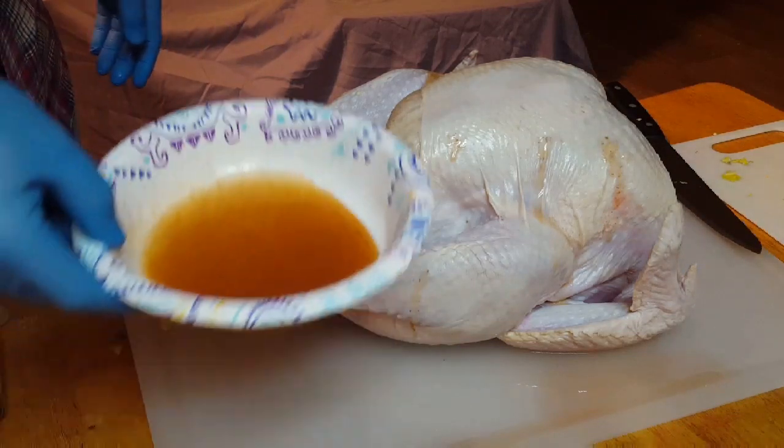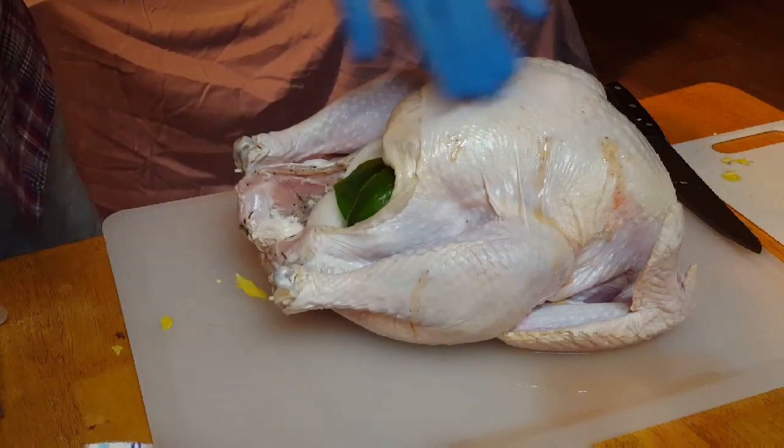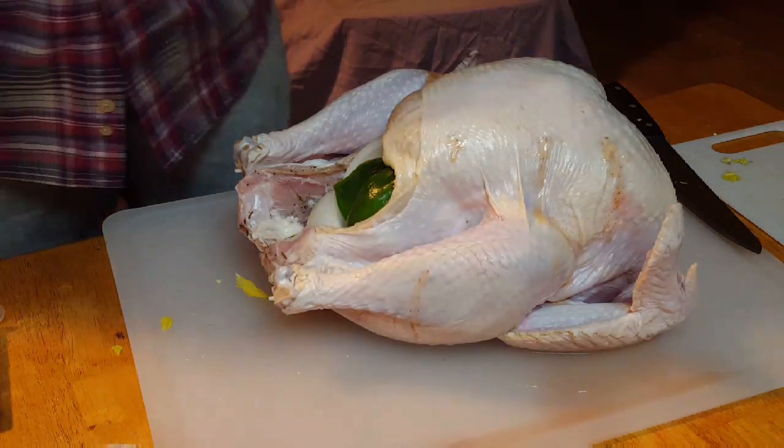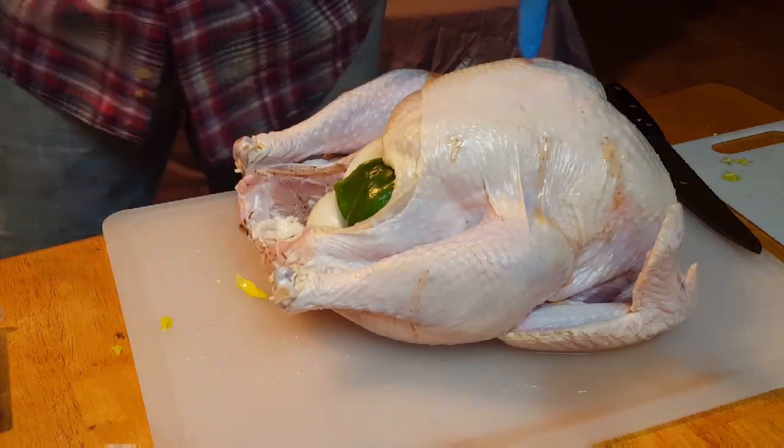We'll take the remainder of our Creole butter, put that on the outside, add a little pepper and some rosemary, and we'll get this out on the grill.